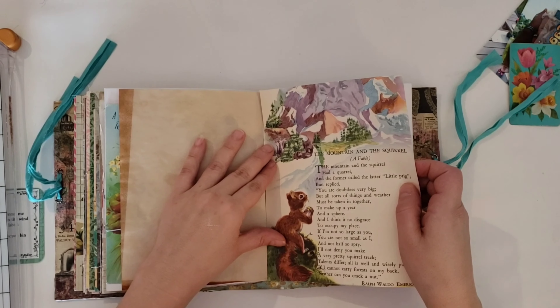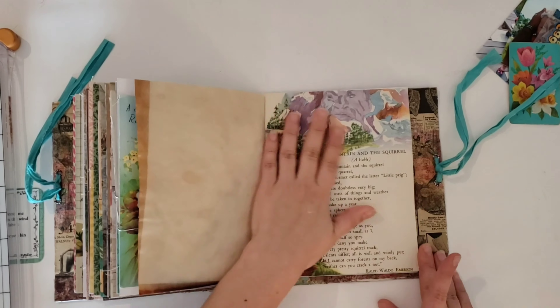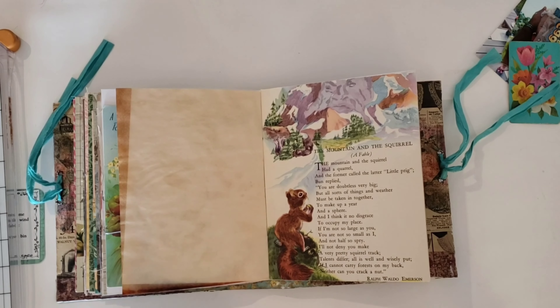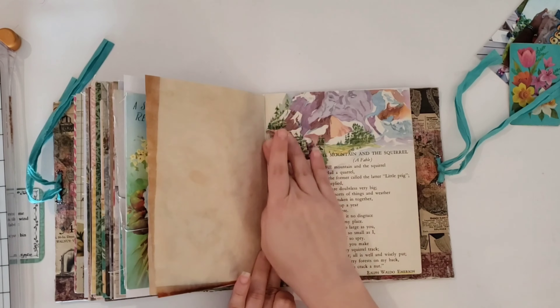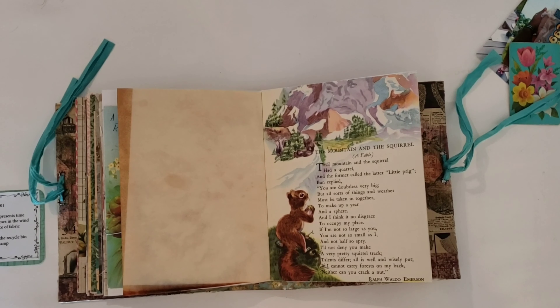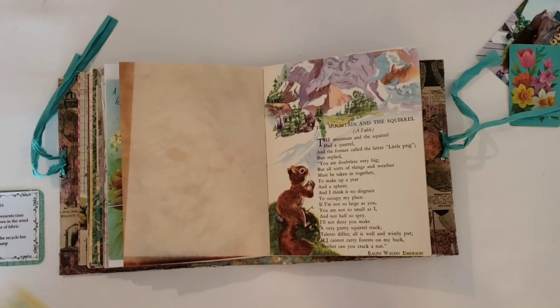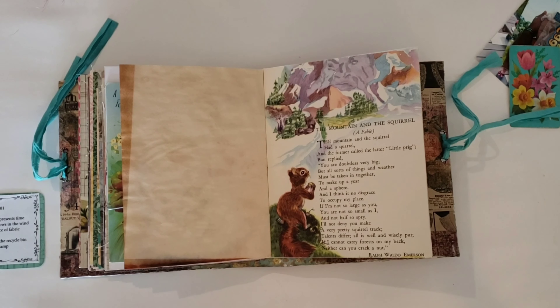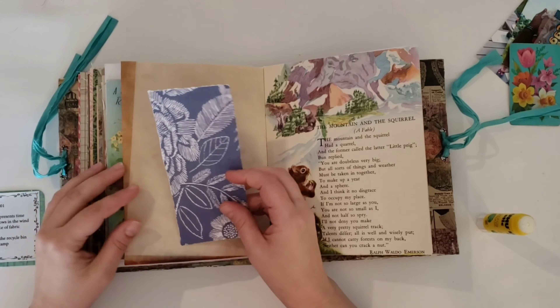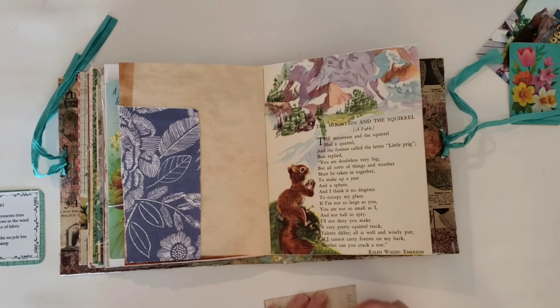The squirrel reminds me of my mom. We had squirrels growing up — anytime somebody found a squirrel, they would give it to my mom and she would raise it. We even had a fox squirrel one time. And then the face that's in the mountain reminds me of New Hampshire, where my mother lived growing up, and my uncle still lives there today. So it was perfect — it just makes me so happy.